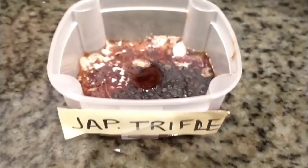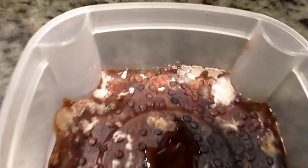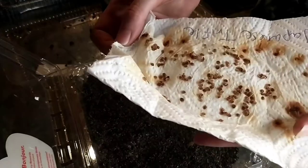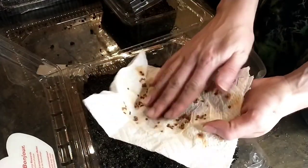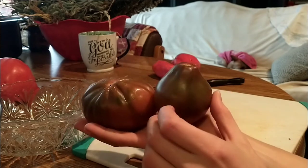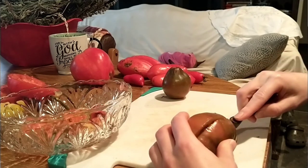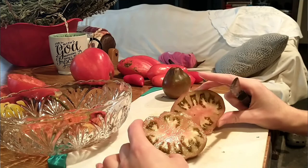We're back to the Japanese trifle seeds that we started this video with. These seeds had fuzzy white mold growing on them — all of these varieties had become just as rotten while I was fermenting the seeds. Japanese trifle tomatoes are two-toned, crack resistant, and potato leafed — the leaves look different than your regular tomato plant. They worked well in my sauce last year and they're unique looking, so why not grow them?